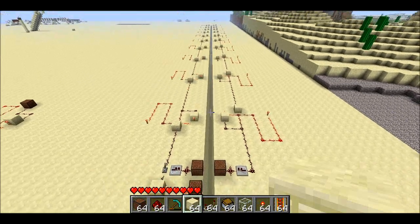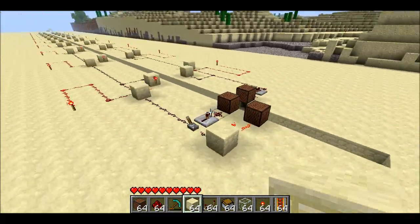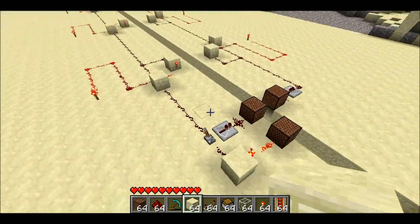Welcome back, Zeppling here. Today I've got yet another version of Instant Wire. This time it doesn't use any pistons at all.